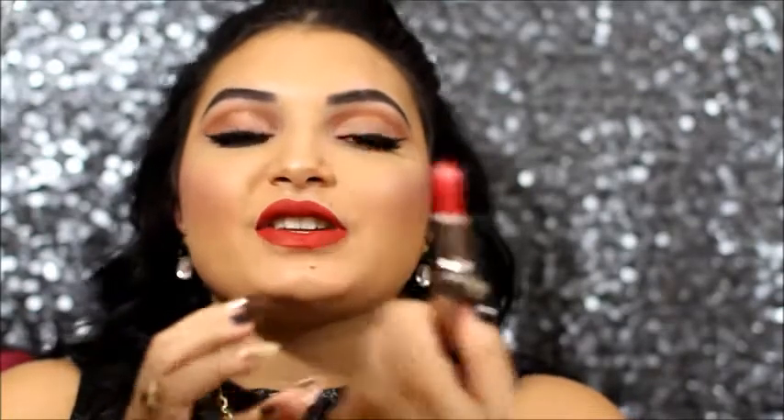Now for the lips — I'm so excited about this! It's by Golani in Scarlet, part of their metallic lip collection. It's absolutely gorgeous — it reminds me of Jessica Rabbit! We're going to be applying that on top of the NARS lip pencil.